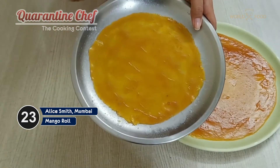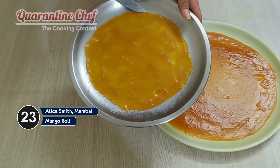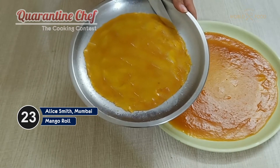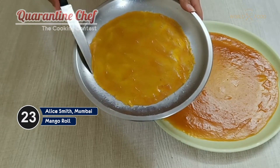After two days, my mango papi is ready. Now I'll show you how to remove it. What you have to do is loosen the sides before removing the papi, because if you just pull it, it will tear from the metal. So remember to loosen the sides first.